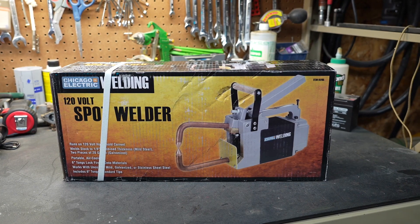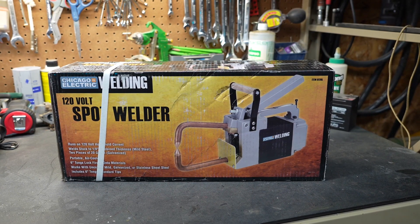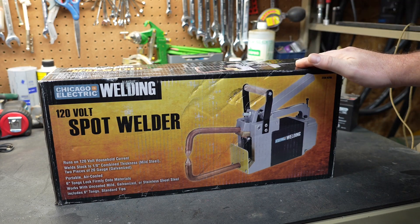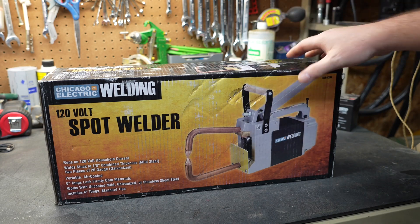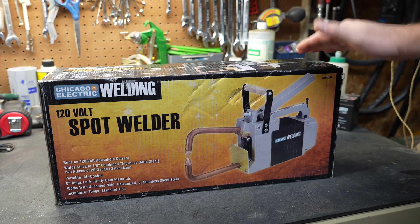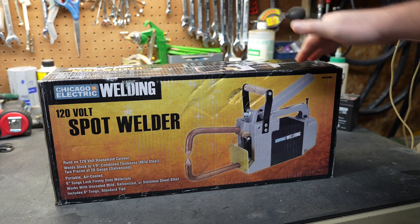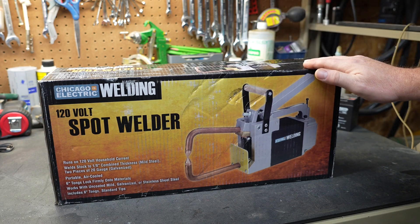Welcome to New Tool Day Tuesday, where I share unique or useful tools that I use that I think you might be interested in. I was in Harbor Freight earlier today and I heard a customer conversing with an employee about how a particular spot welder works. Listening to that conversation, I realized I wanted one too, so I purchased it and we're going to take a look at how well it works.